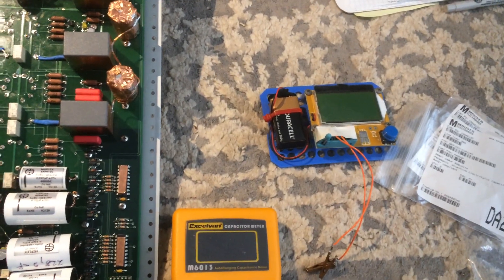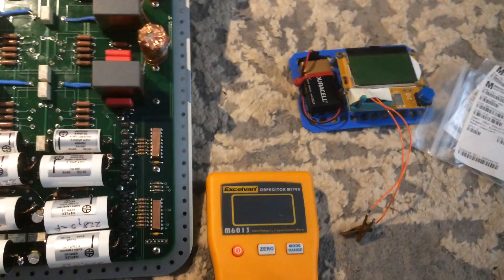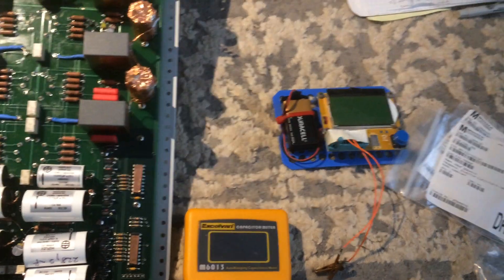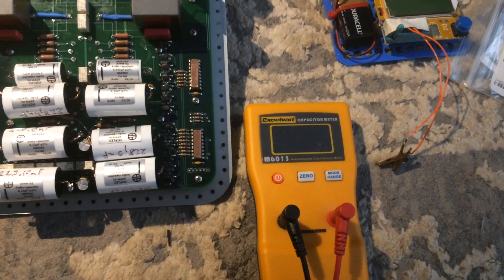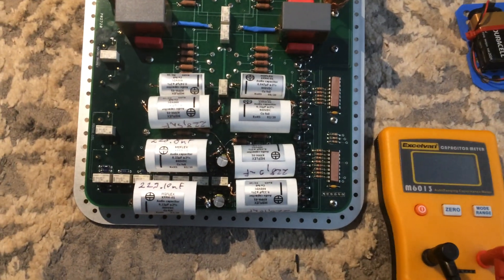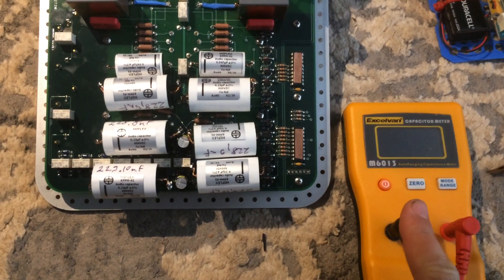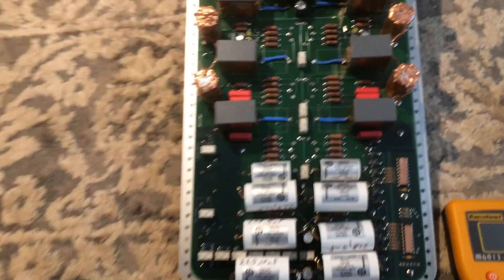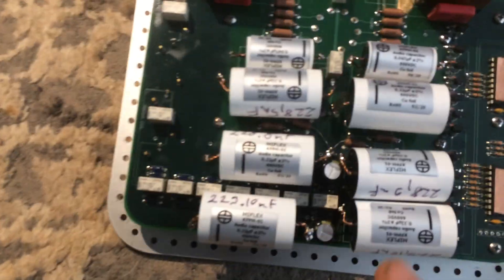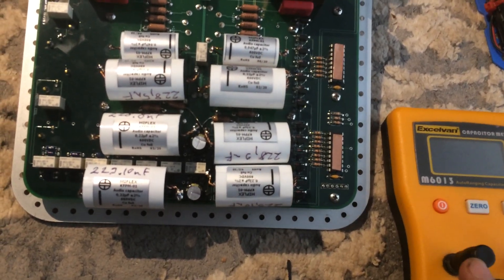The other meter had quite a bit of deviation — although it can also measure ESR, it doesn't measure capacitance too accurately. The XL1 only measures capacitance but does so very accurately each time. Both meters made slightly different readings: these are 0.22 microfarad caps, and one always measured a little more, the other always a little less, so I recorded the XL1 values as they were more accurate and consistent.